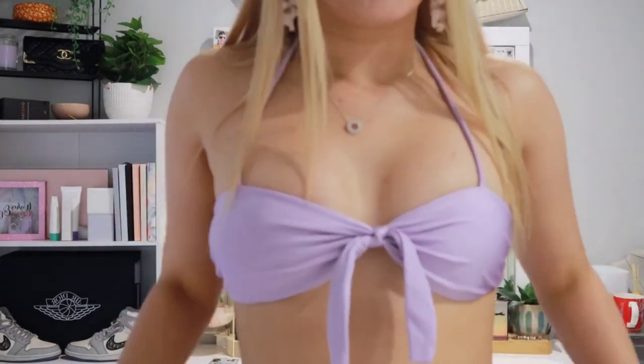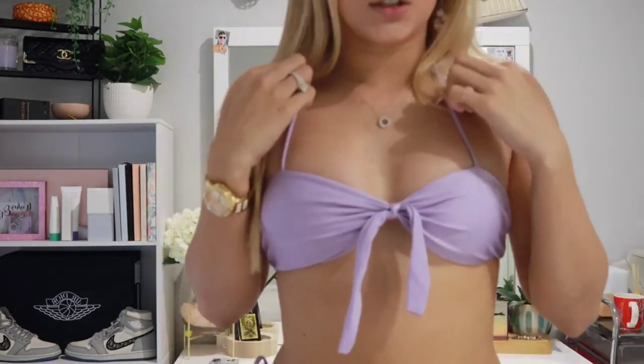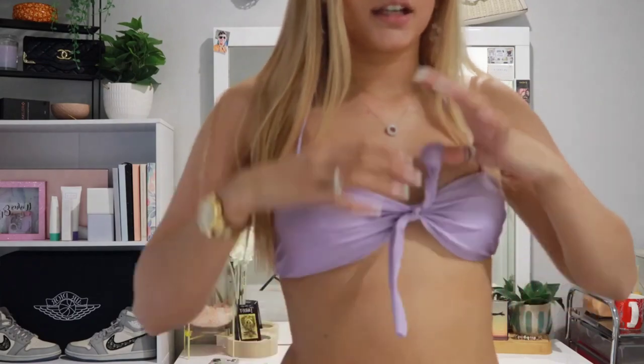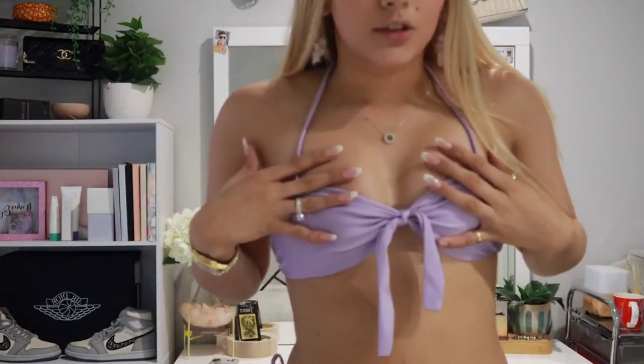Next bikini is super cute. The bottoms are revealing so I'm really going to be showing the back, because the front shows a little bit too much. This is what the top looks like — it's giving me Little Mermaid vibes, super cute. I just couldn't help myself when I saw it on the website. There are just two strings here that tie around, and then two at the back.